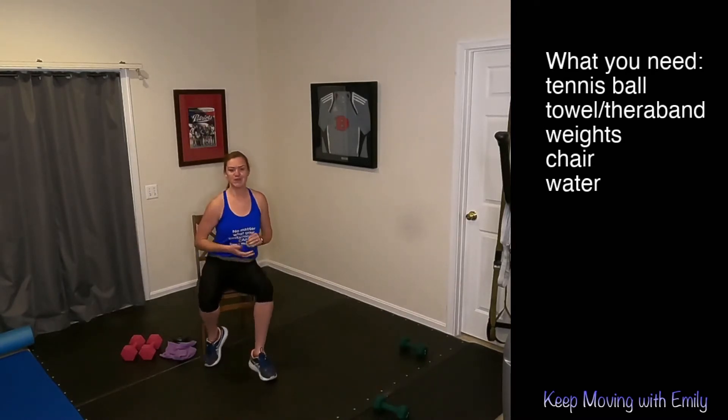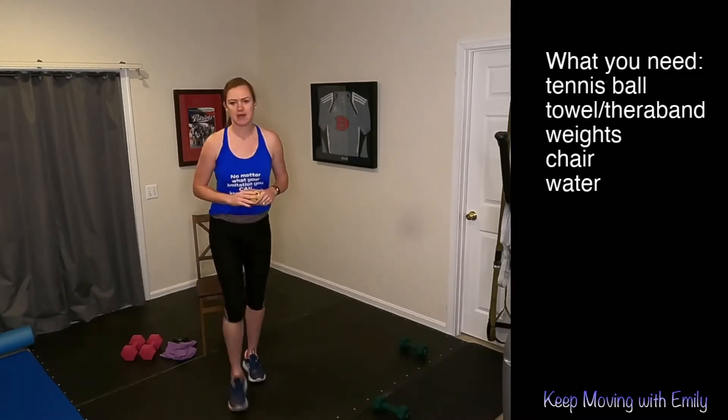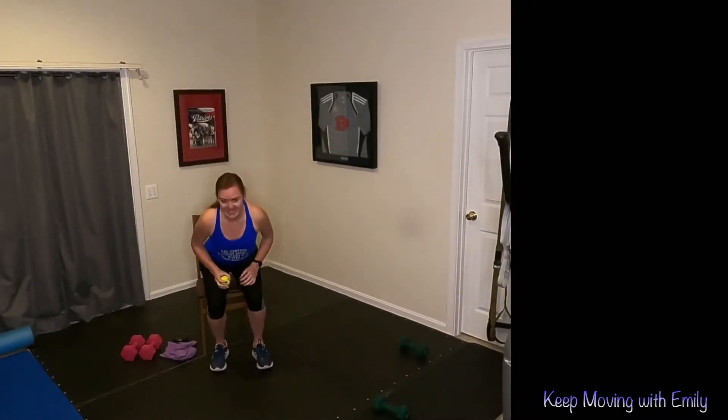If you're ready, we're going to get started with our nice warm-up. I'm going to take some things off my screen. All right, here we go. Take a big breath in, open up those arms, and close.